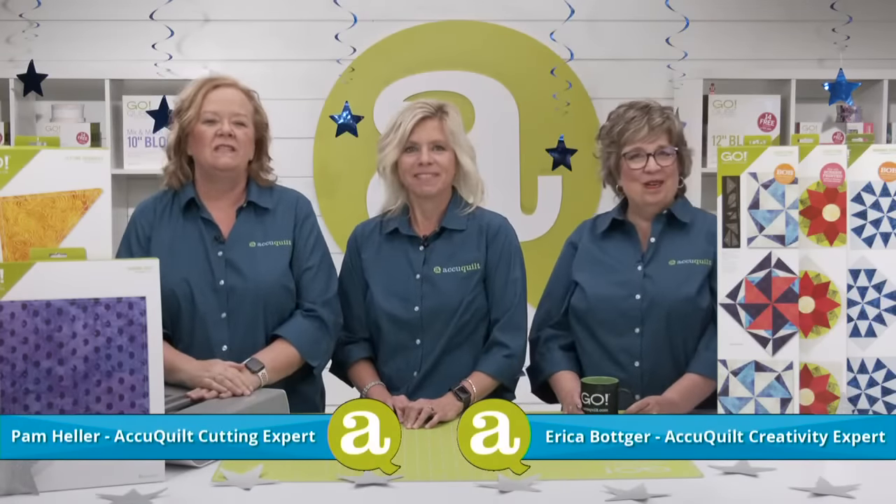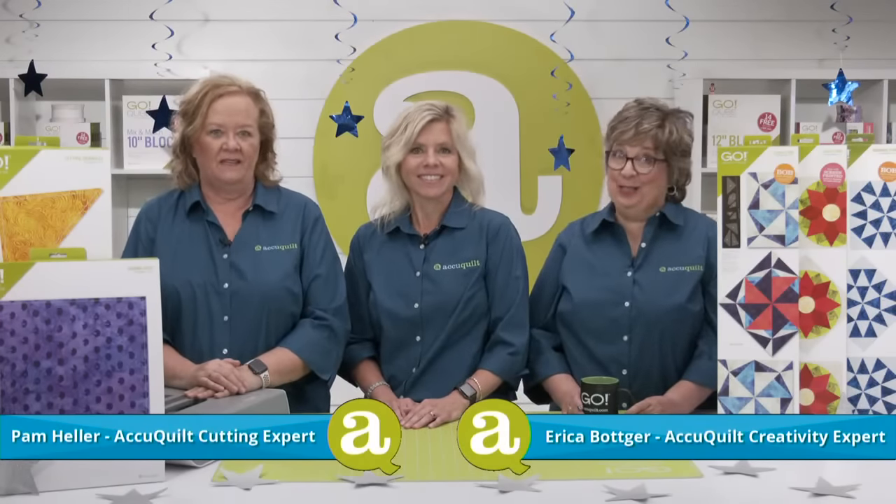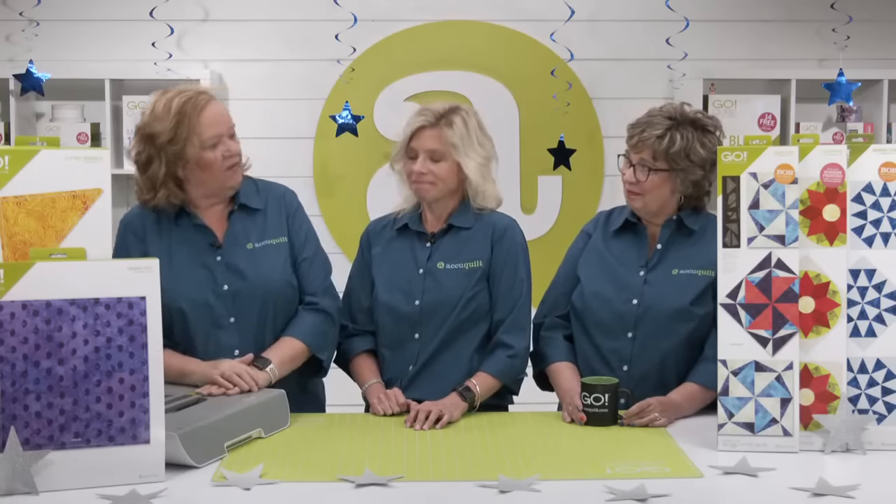Quilters, this die will truly make your quilting shine. We're always looking to bring you innovative products to help you create fun quilt blocks. Using AccuQuilt dies makes creating time-consuming blocks and shapes fast and easy so you can get back to what you love — sewing. Shall we get this die-to-try launch party started? Absolutely.